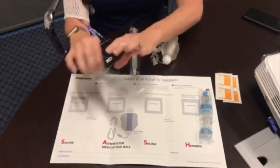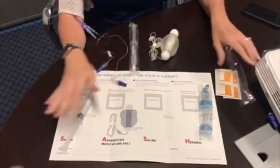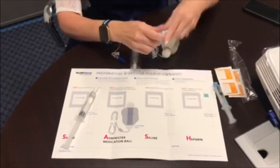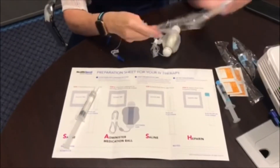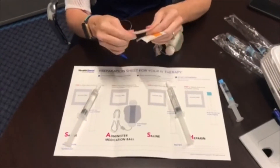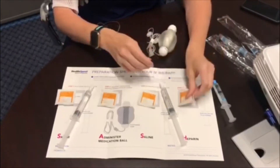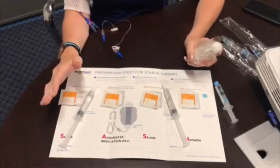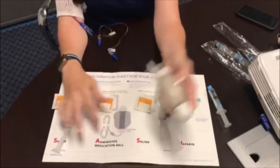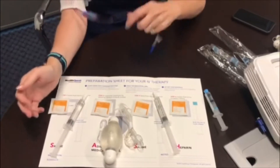The first thing you're going to do is take your normal saline out of the packages and place it on your SASH illustration guide. Then place your alcohol pads at each place indicated, and take your medication out of the refrigerator and set it where it says the administration medication. Then you will have your PICC line.